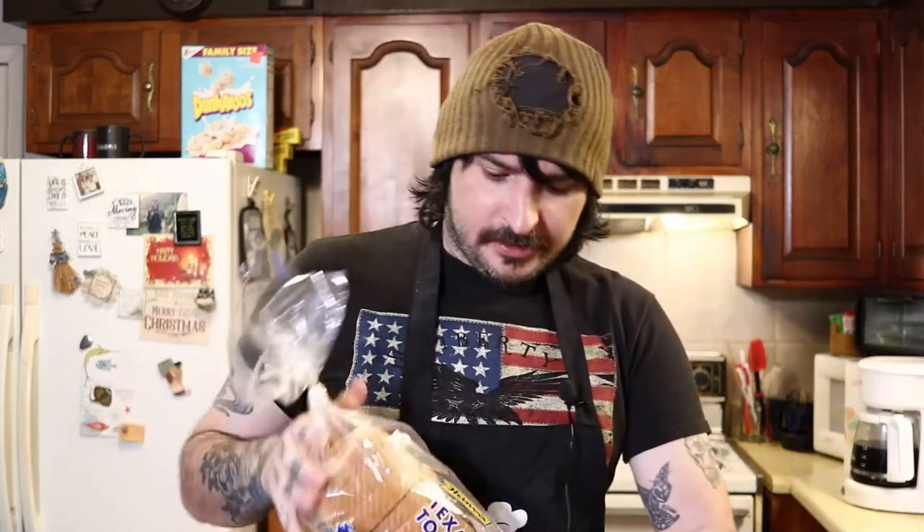Welcome to my kitchen. It's nothing fancy but it gets the job done. On today's video I'm going to be showing you how to make a fried bologna sandwich. So stay tuned if you want to know how to fry a bologna sandwich and make a delicious one — this video is for you. If you're new, get subscribed. If you're a returning subscriber, you know what's in store, so let's get started.